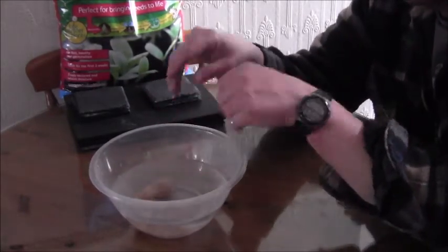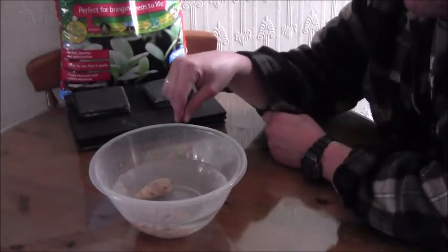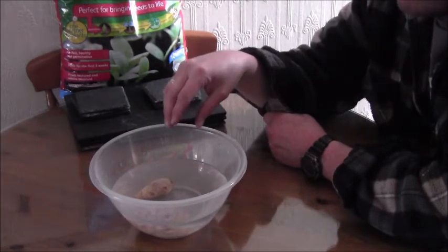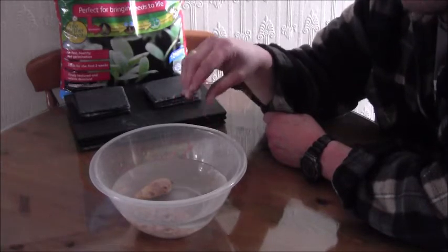I'm going to be putting this out and I'm going to start it off indoors. And then when it gets absolutely boiling hot, I'm going to shove it in the shed, because apparently it likes a humid kind of environment. So we're going to give that a go.